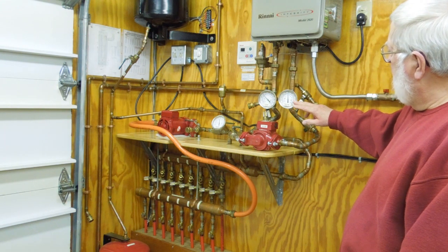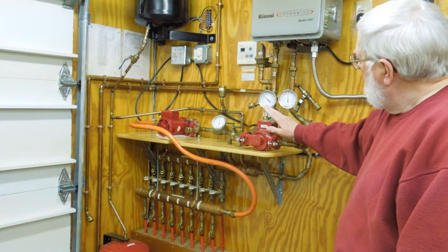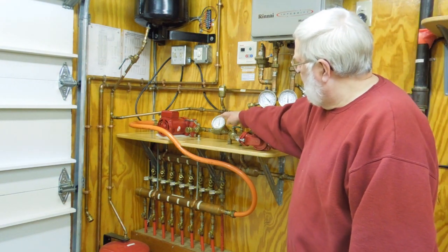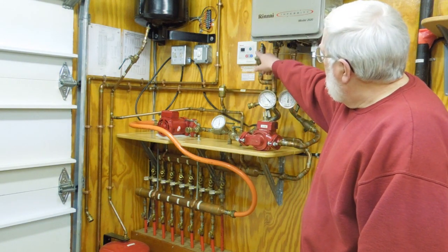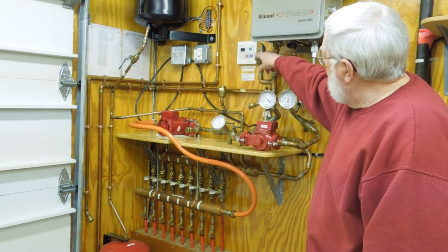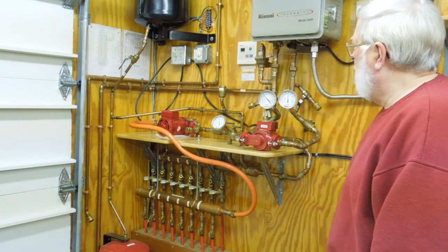This gauge tells me what temperature the fluid is coming back from the concrete, this one gives me the heated fluid temperature, and this one gives me the mixed or supplied fluid temperature. I also have a digital readout from the on-demand heater that tells me gallons per minute and temperature.